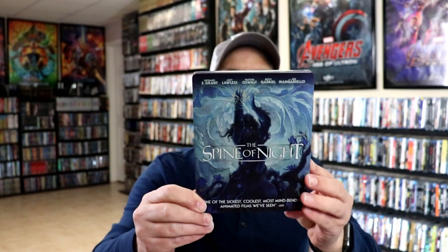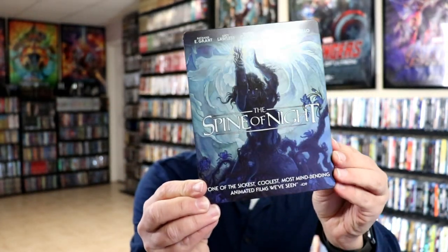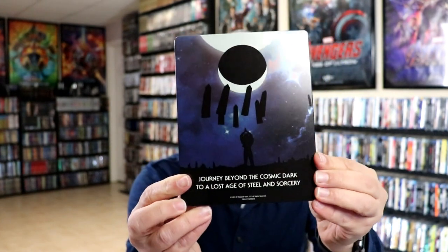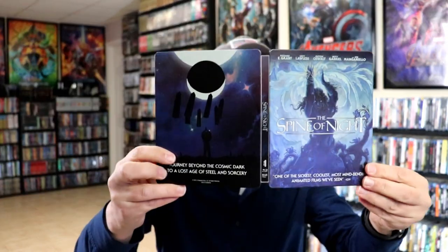We've got the wrapper off. Here is the front of the Steelbook — really nice looking artwork. It's got all that spot gloss on it. And here's the back, really nice looking artwork. We open it up, and we've got our front and back together.